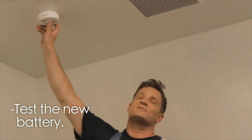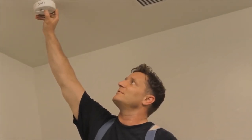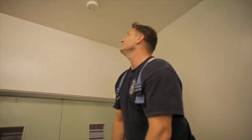I need to test that and make sure that I installed the battery correctly. So I depress the button again. That noise lets me know that the smoke detector has a properly installed battery. We're ready to go.